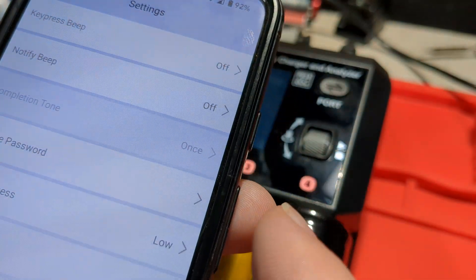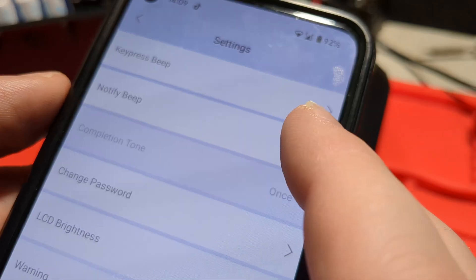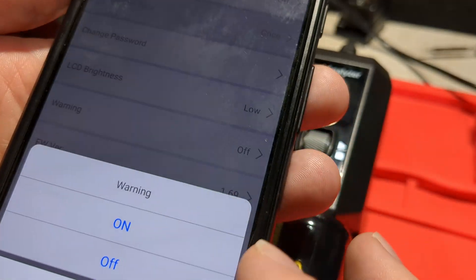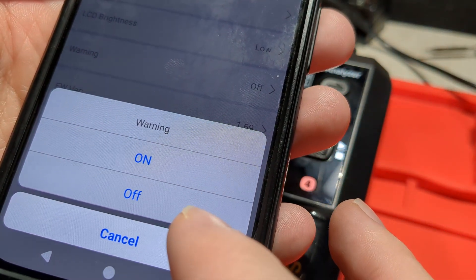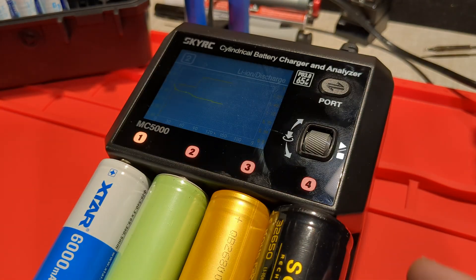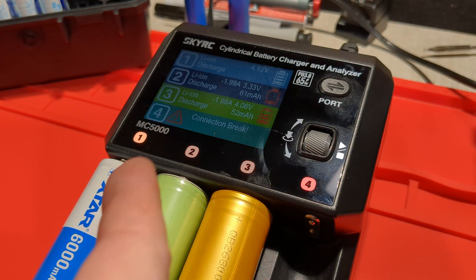With the app you can change a few things that aren't set on the charger itself. I can change the notify beep between off, low, medium, and high. I can also enable a warning — so if I take out a battery while it's still charging, it'll throw a warning. Let's turn that warning on as an example and take out one of these cells. I've taken out that cell and now it's complaining.